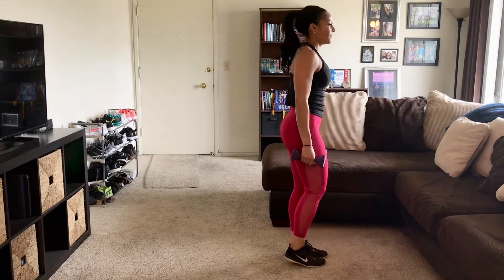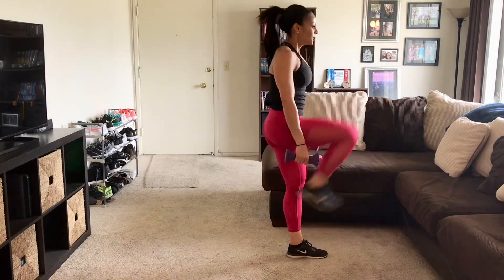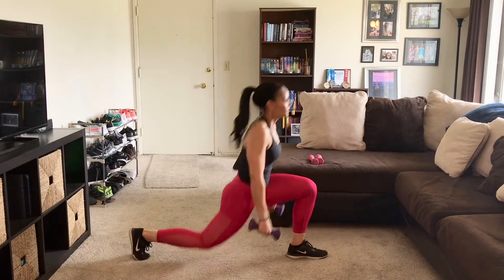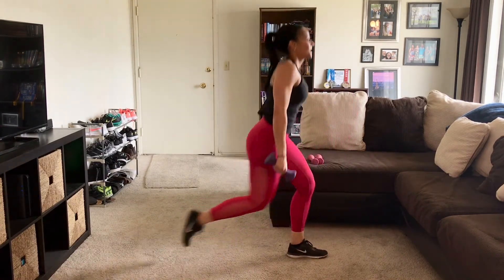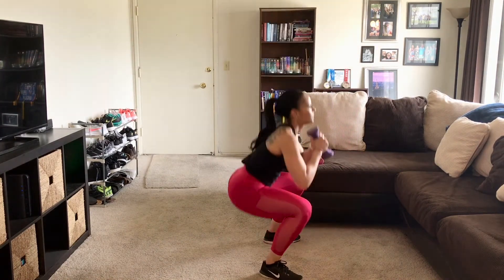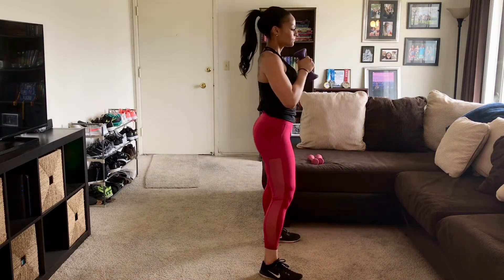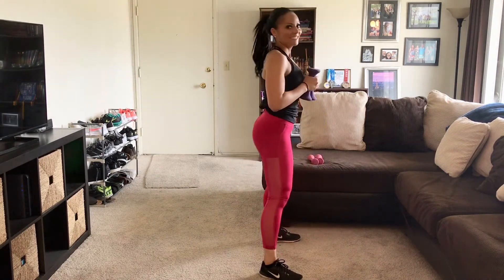Last 8 on this leg. Balance. 2, 3, 4, 5, 6, 7, 8 — last one. Get ready for those squats. 1, 2, 3, 4, 5, 6, 7, 8. Last 2: 7 and 8. Excellent. Deep breath. Break if you need it, water if you need it.